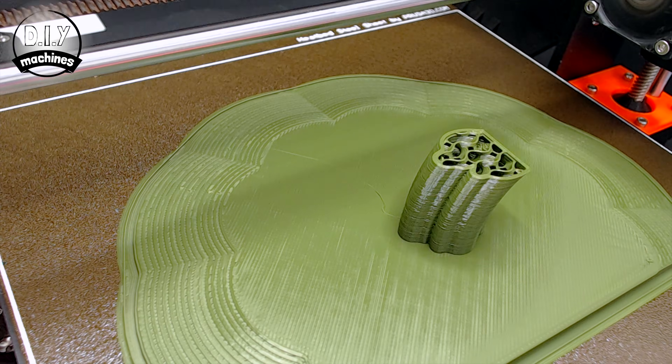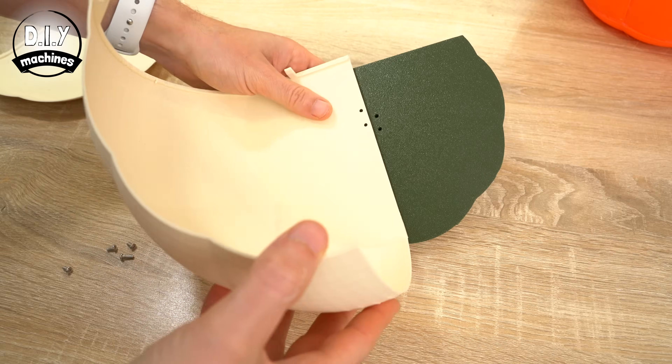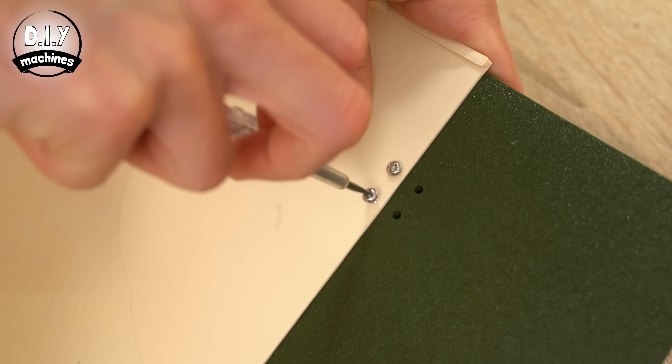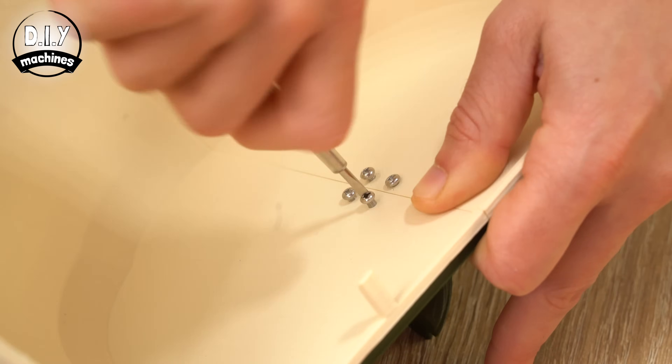And a stem, printed with a 0.2mm layer height and a brim. I've chosen to print some of mine in cream and some in bright orange colours as well. Once printed, you can take some M3 bolts and use these to attach the left and right hand side pieces to the underside of our stem. We can then use the holes found on both the left and right hand side pieces to join these to our base part.